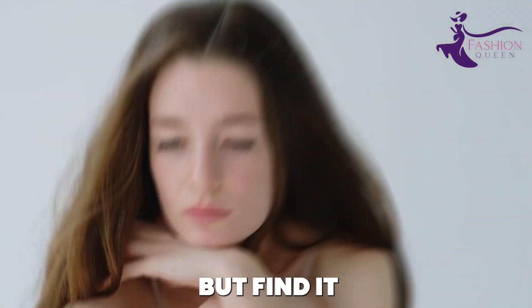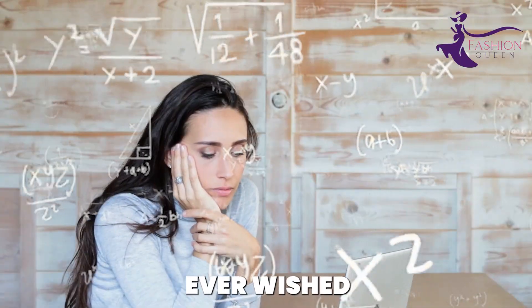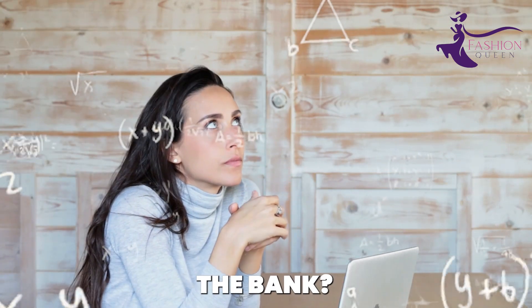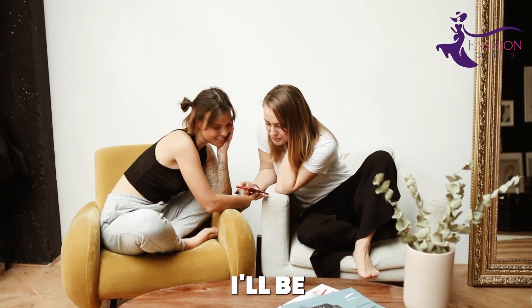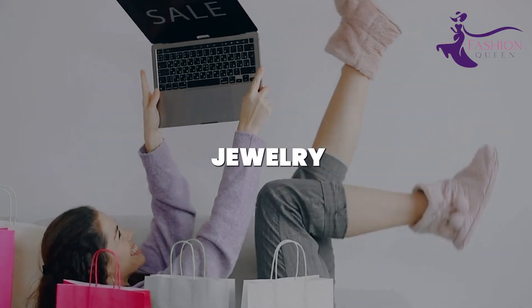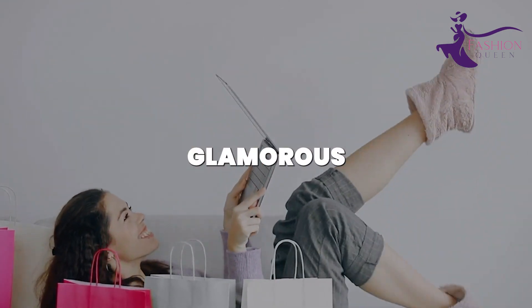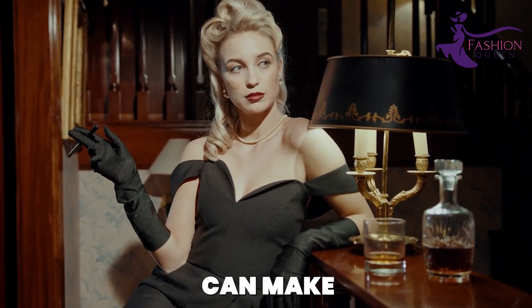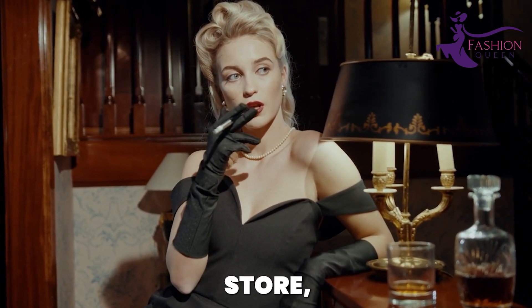Do you love wearing jewelry but find it too expensive? Have you ever wished you could make beautiful jewelry at home without breaking the bank? In today's video, I'll be sharing some super creative and shockingly affordable DIY jewelry projects that will have you looking glamorous on a budget. You won't believe the gorgeous pieces you can make using everyday items and supplies from the dollar store.